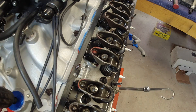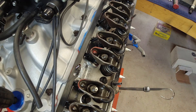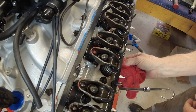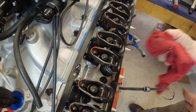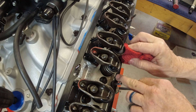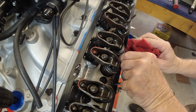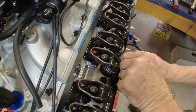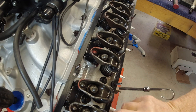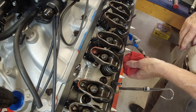It looks like I'm getting oil out of several of the lifters, so I'm going to stop because I'm making a mess. I'm pretty confident I've got good oil pressure and good oil circulation. If this was a super high-performance engine, I would probably keep running it until I had oil coming out of every lifter. But I've got enough of mine to know I'm going to be okay on this.